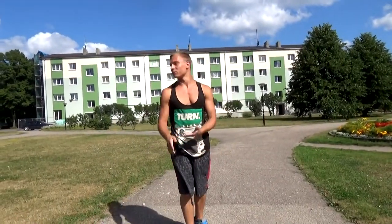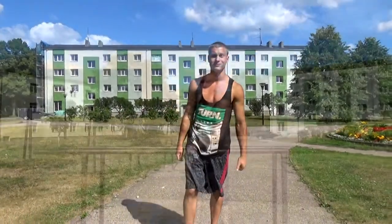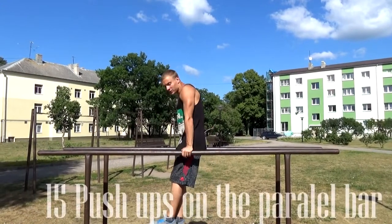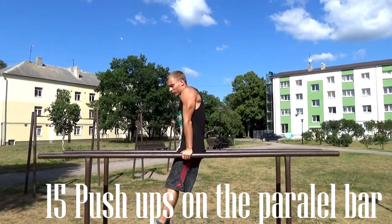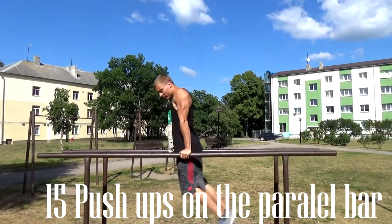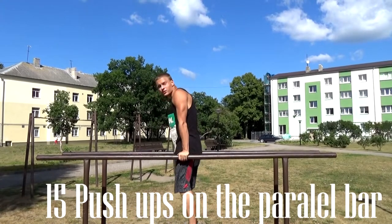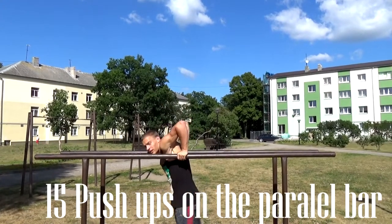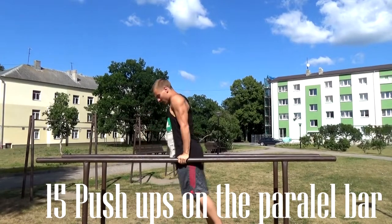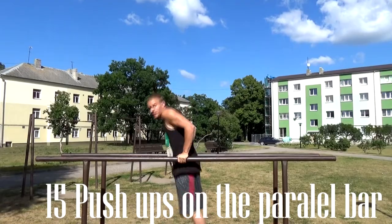Now let's get down to the parallel bars — push-ups on the parallel bars. Take the right position, arms straight. You should not stop at 90 degrees, which looks like a half rep. Your chest needs to go below the parallel bars. You should do 15 repetitions.